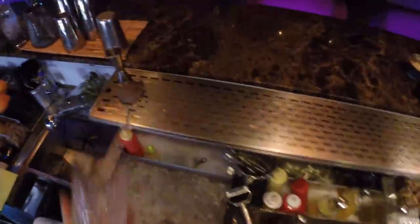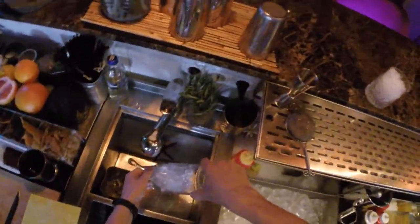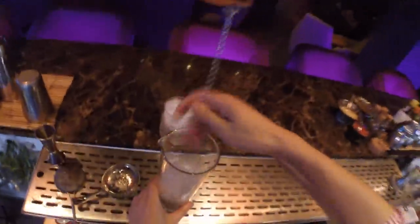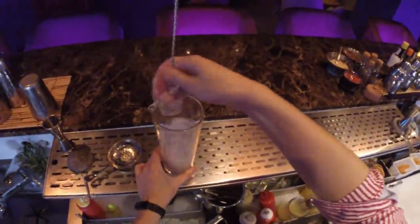Hello everyone, today I'm going to show you how to prepare an old-fashioned cocktail. First of all, we need to chill our rocks glass, then chill our mixing glass — it's pretty cold.